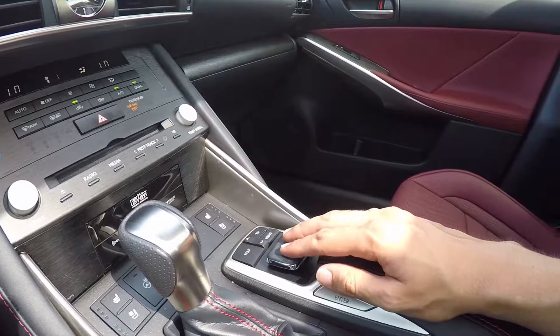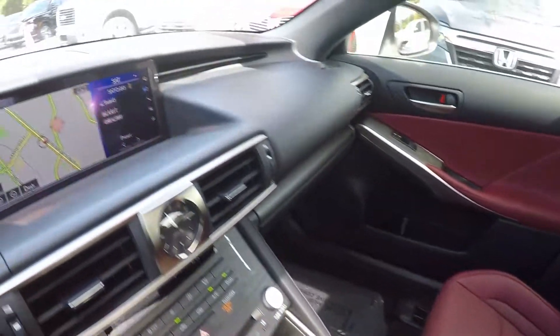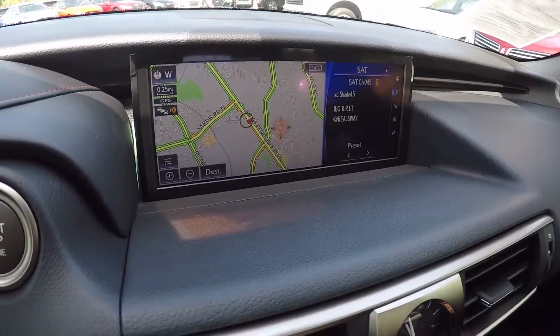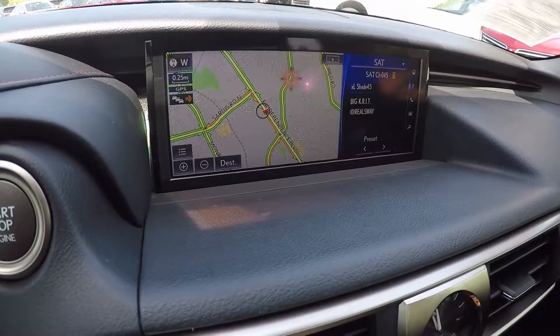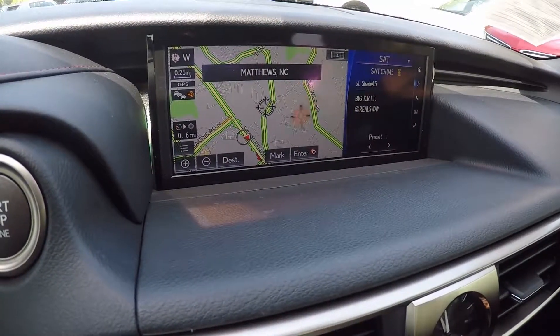Over here is the mouse pad type device that will control your screen. Showing you up above, the cursor is being controlled by the mouse pad below. To make a selection, you push in on the mouse pad, and it did make a selection there.